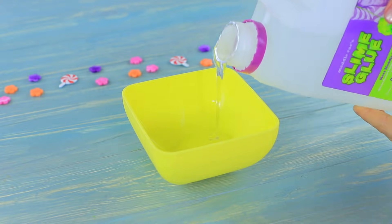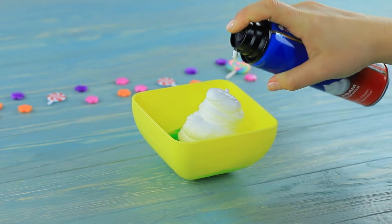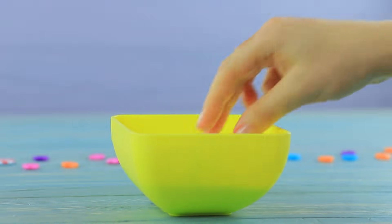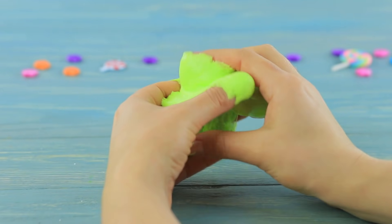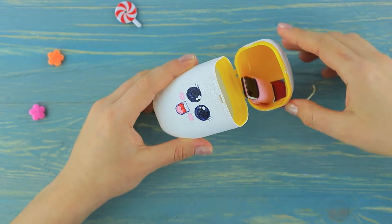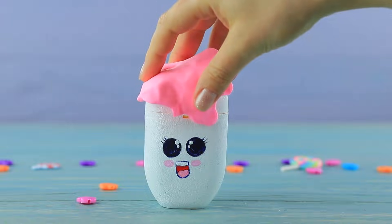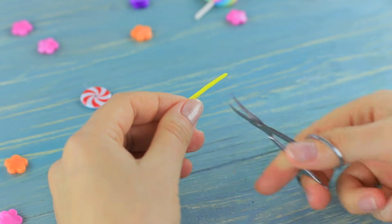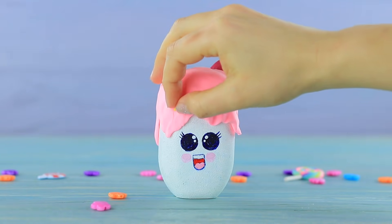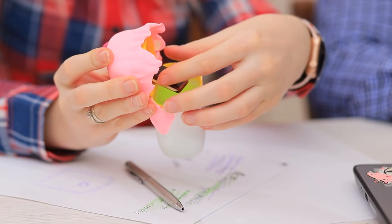For slime, mix slime glue, gel laundry detergent, and shaving foam. Make slime, color it with yellow acrylic paint, and put it into the container. Decorate the top with light clay to make it look like ice cream drippings. Cut a thin roll of clay into sprinkles and attach them to the ice cream. There is a flash drive hiding in this cute ice cream — and slime to clean your keyboard too!